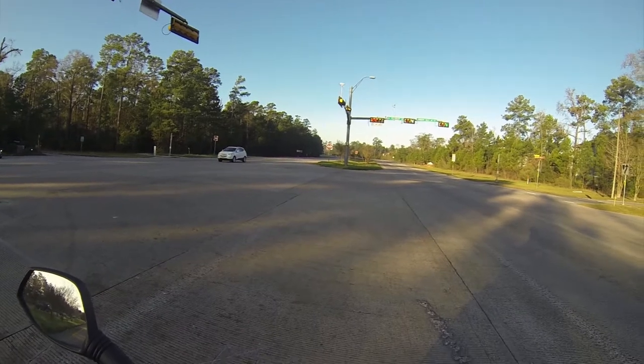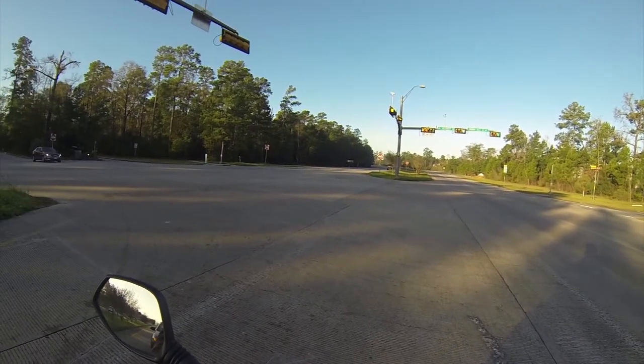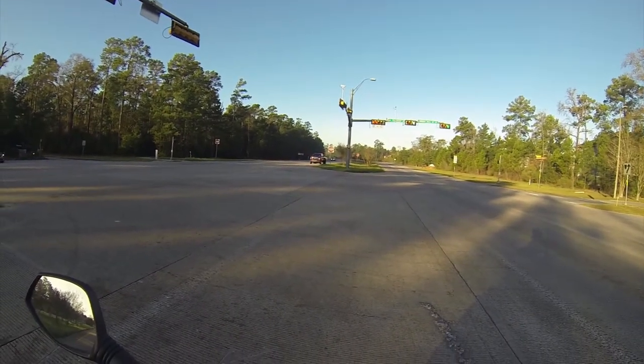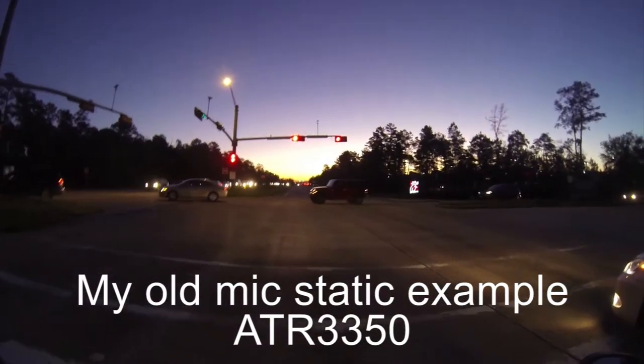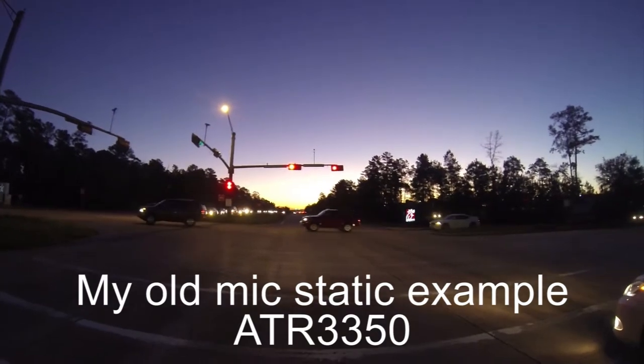I want to see and do some tests on this new location. I want to see how it sounds with static — like just sitting — versus with wind and stuff. It's Friday, that's all I got.